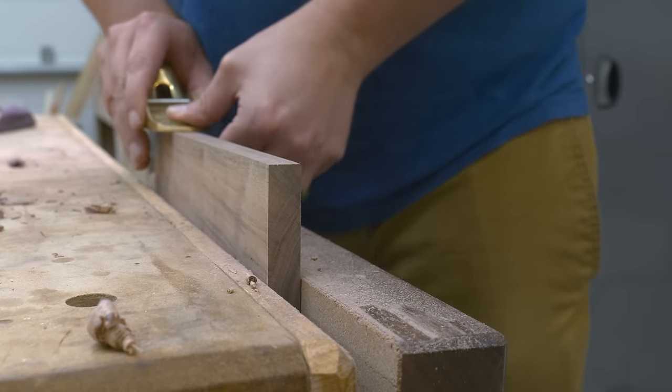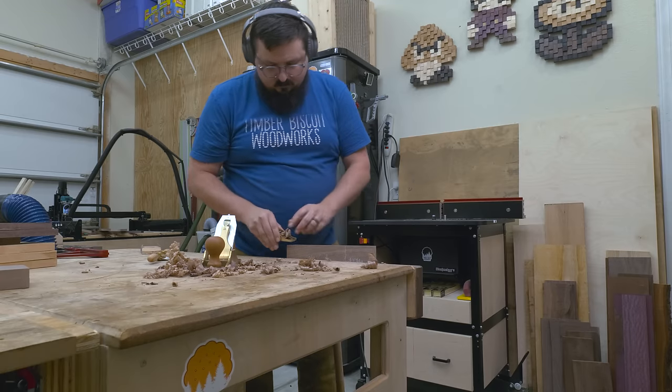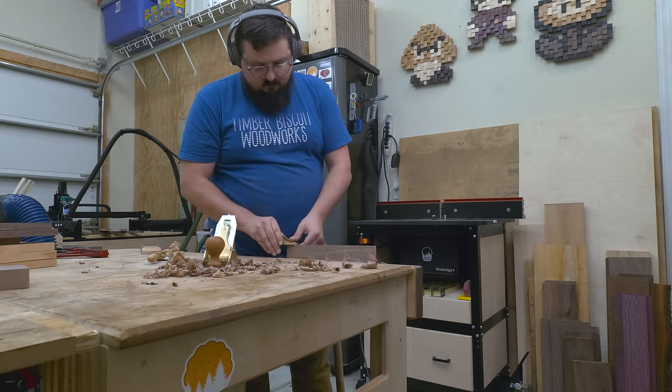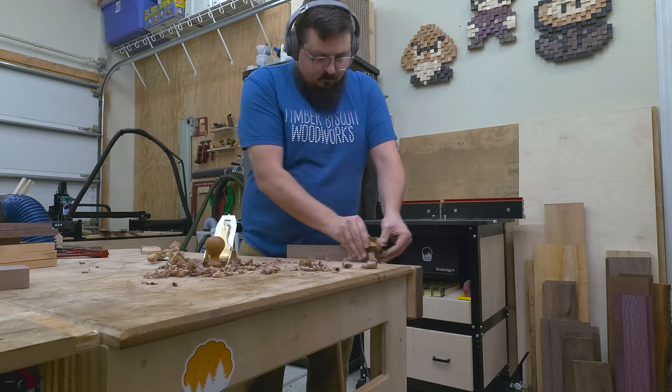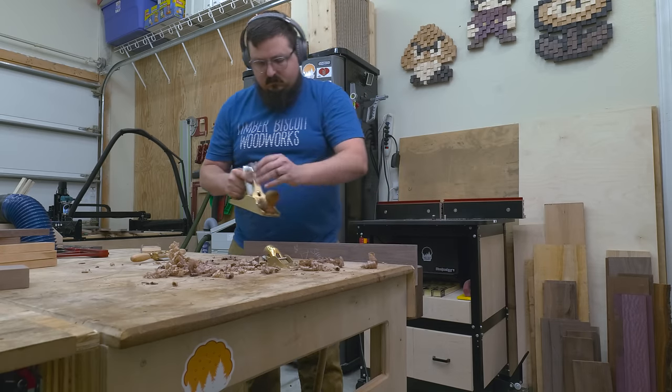With all my vertical pieces done, I can move on to the shelves. I'm going to plane these a little less than my sides because I want to make sure I have enough material to plane back to once the case is assembled. If you saw my perfect cabinet video, you already know what I mean — but if not, don't worry, we'll get to it here in a second.